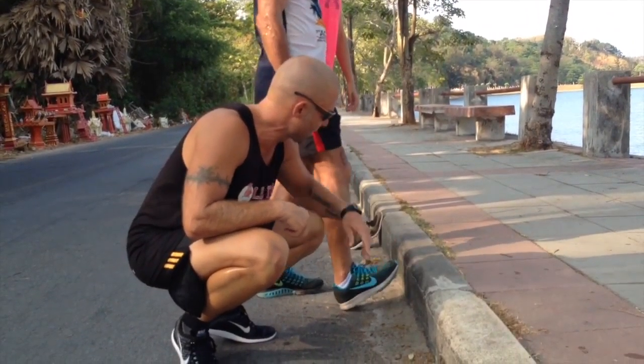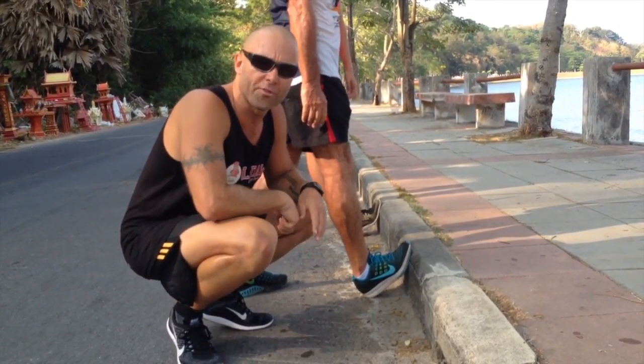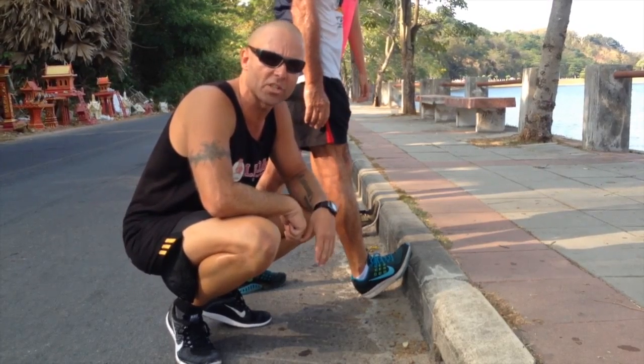One more time, Marcus. Show us the heel drop — heel off the curb. So heel off the curb, the pivot point's changed, it's now midfoot. The muscle has to contract eccentrically. We're not allowing it to relax so we can stretch. So let's show the do, Marcus — heel on the ground. Now the muscle can relax. We're going to hold 30 seconds. We'll feel the muscle melt and we'll go into a deeper position.